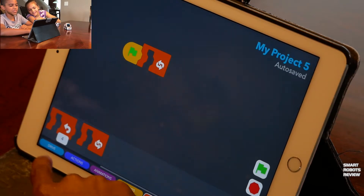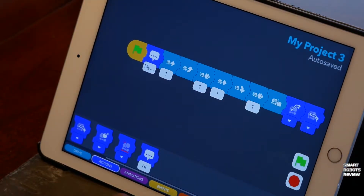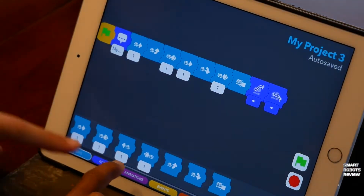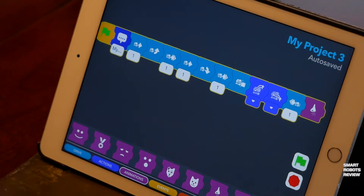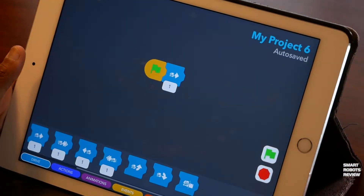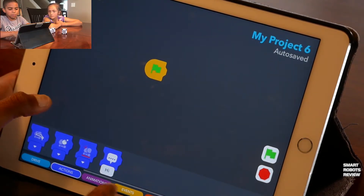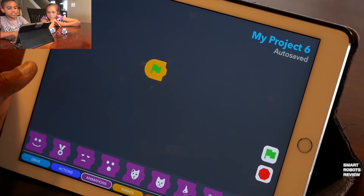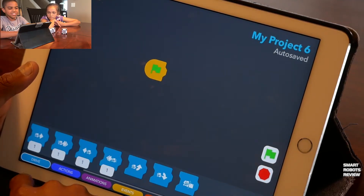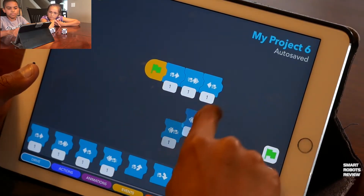So you get the idea — you are building a sequence of commands for Cosmo to execute. The tiles are easy to drag and they snap together to form the sequence. With little experimentation, Codelab seems easy to learn. In fact, Trey and Caitlin had it figured out in 15 minutes. Walk me through how this works.